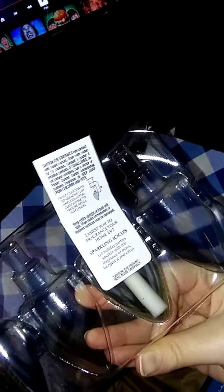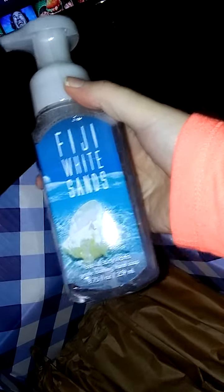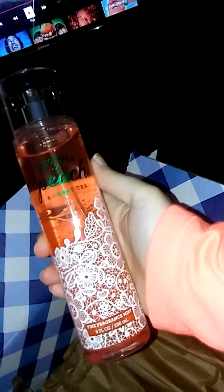I got the little warmer things you plug up in the wall, and I got that scent, and I got this soap. And then I got this spray, and that's all that I got in here. This is my first time doing this, so it is what it is.